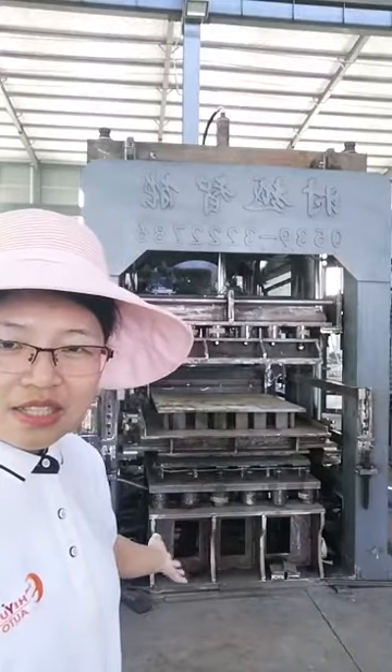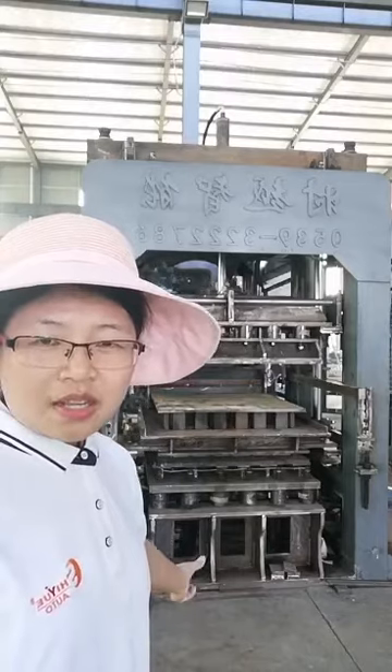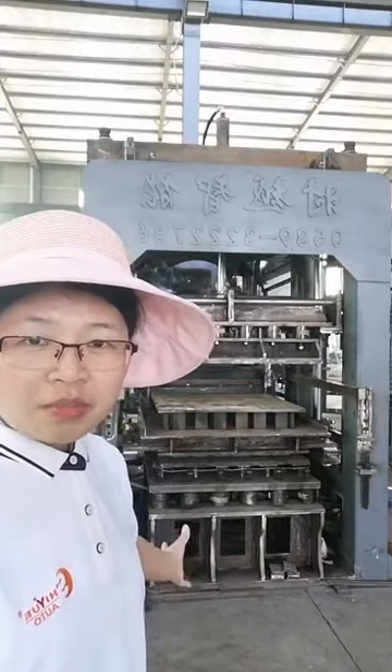You can see this is the bottom of the machine. This kind of structure makes the block machine more durable.